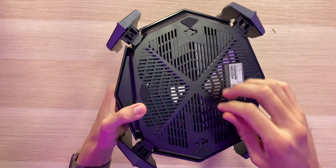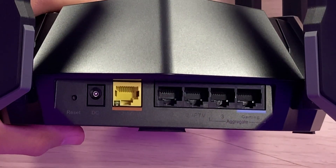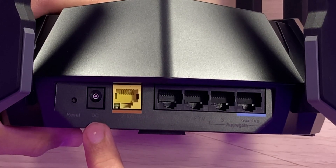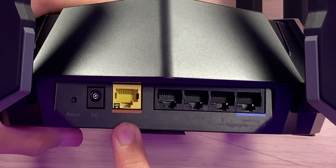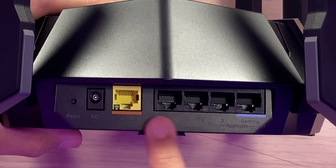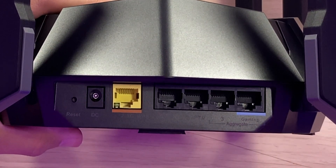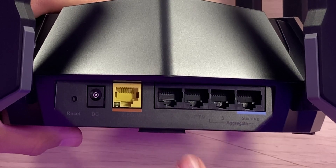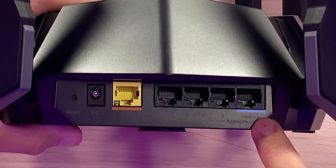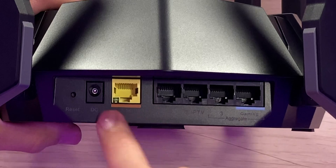Flipping to the bottom, there are four rubberized feet to keep it stable on a desk and two mounting holes for wall mounting. On the back we have a pinhole reset button, a DC power port, the 2.5 gigabit per second WAN and LAN port highlighted in yellow, and four additional LAN ports for hardwired Ethernet connectivity. Each port is clearly labeled so you know exactly what to use.